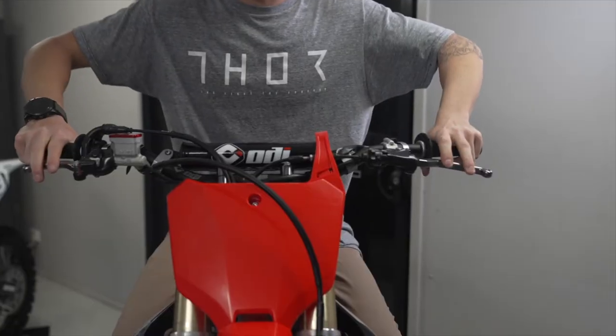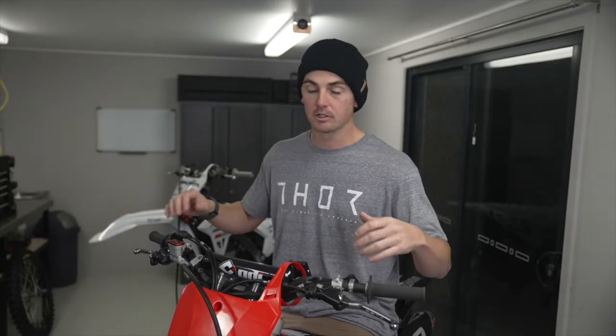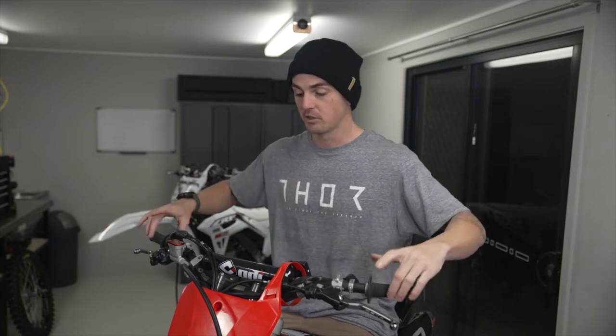Hey legends, in today's MX Store Moto Minute, I'm going to help you set up your cockpit. Get your handlebars in line with your forks, your levers in a neutral position, nice and close in, combining some good grips and a good set of handlebars, and you can't go wrong.